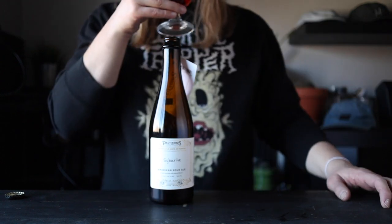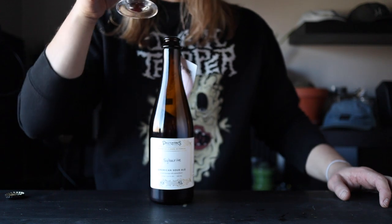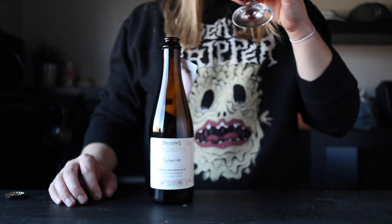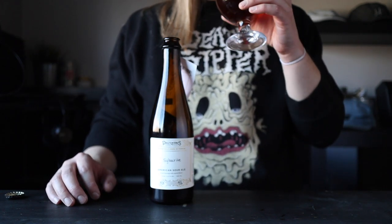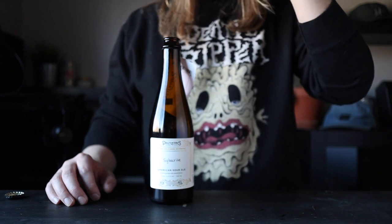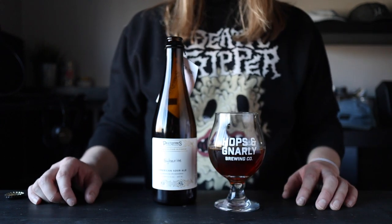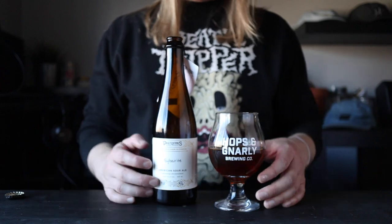Wild sours are characterized by the yeast and bacteria that produce them. In addition to brewer's yeast they also contain Brettanomyces, Lactobacillus, and Pediococcus. And these funky bugs take a long time to do their work, so today I'm making a big batch. I'm stoked to give it a shot. Let's make some beer.